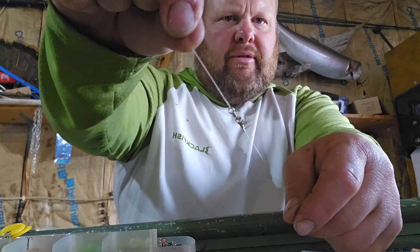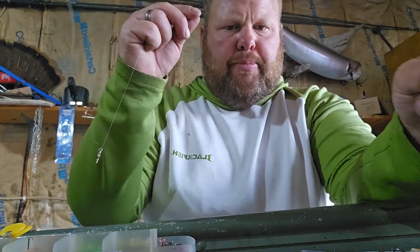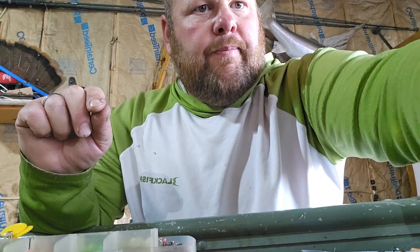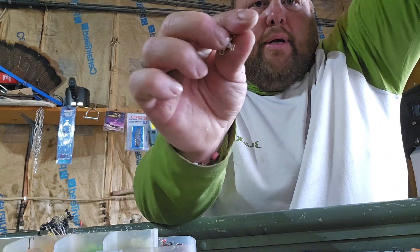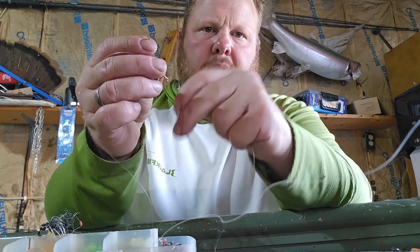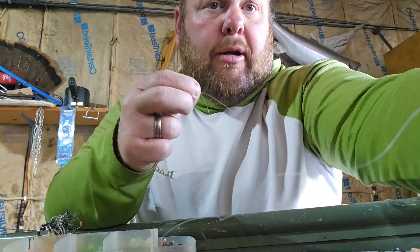Now I've got the first three-way swivel right there and I have my eight inches. I'm going to add another three-way swivel right there. So I have a three-way swivel here going down to a three-way swivel here, then I'm going to put another six-inch drop on the bottom side of that for the weight, so it's about six to eight inches off the bottom at all times.